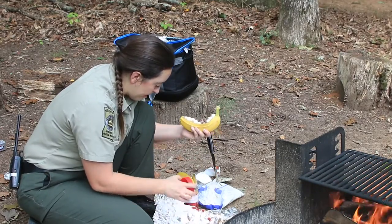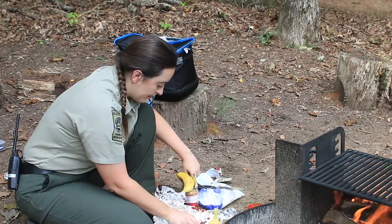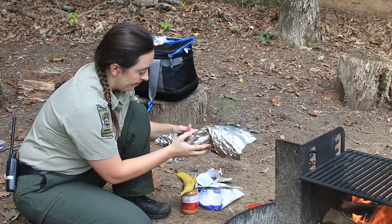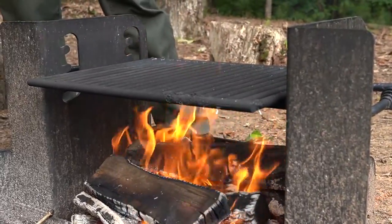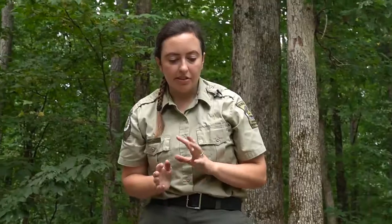Then all I'm going to do is wrap my banana in aluminum foil and stick it onto the fire. Tuck it in nicely and place it along the top of the fire. You don't really want to roast it — you're not trying to burn it. You're basically just trying to get it warm enough to melt all the components on the inside.